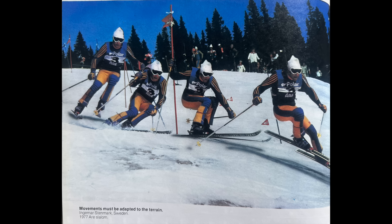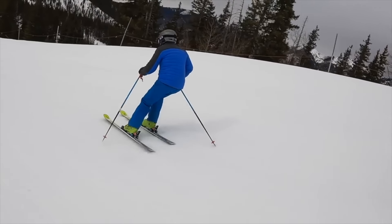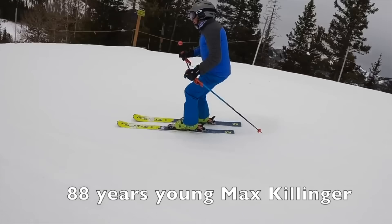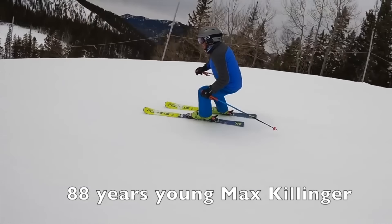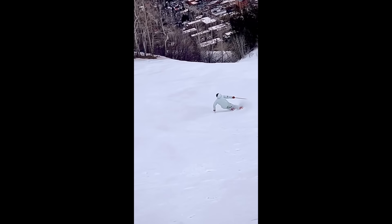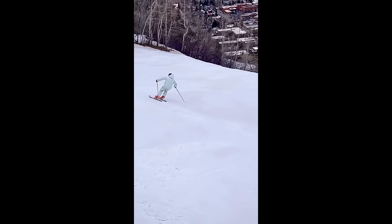Back in the day, you had to be one of the best skiers on the planet to bend that ski into reverse camber — but not today. Intermediate skiers can do it, or 88-year-olds like Max here can carve a complete turn from start to finish. The ski has always been a tool of pressure and force management, whether it was 50 years ago or today.